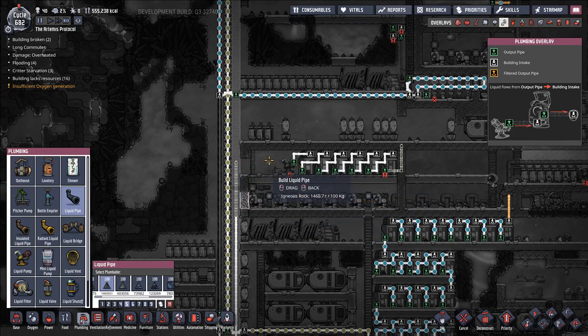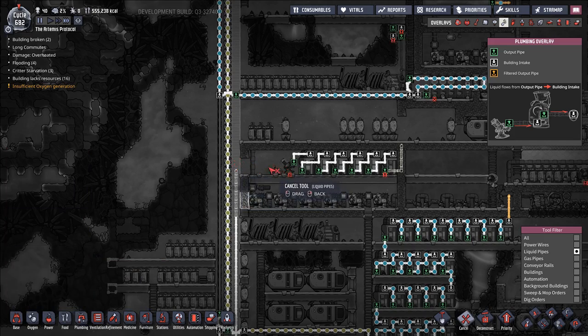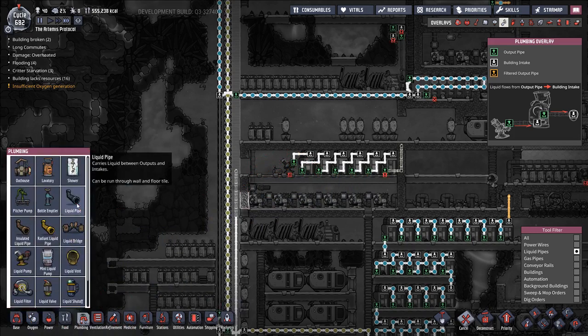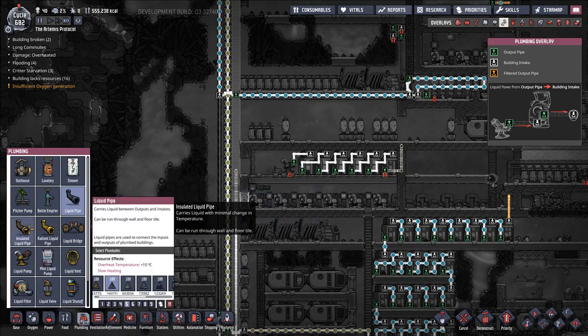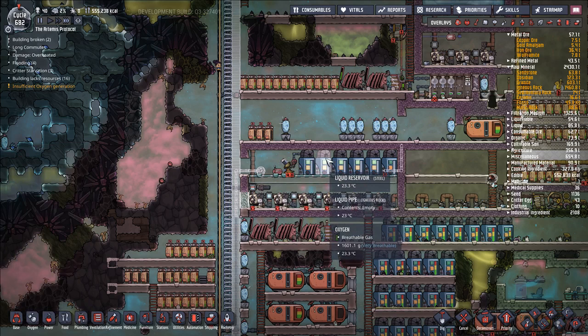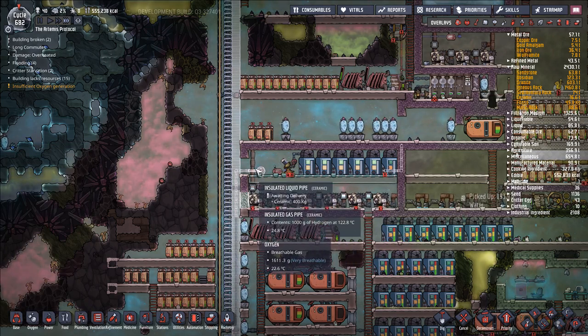Do I care what level I put this at? Probably not. I don't think I particularly care what z-level I put this at. I think we want to put it at a lower level, actually, because I want a higher throughput of this system. So let's try that. Plumbing, liquid pipe, igneous rock. Actually, I'll have this last part be all insulated. Liquid vent — we'll make this out of steel just to be extra cautious. I don't remember if vents overheat, but either way.